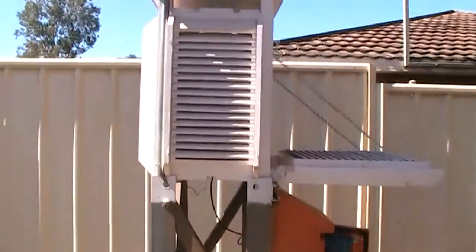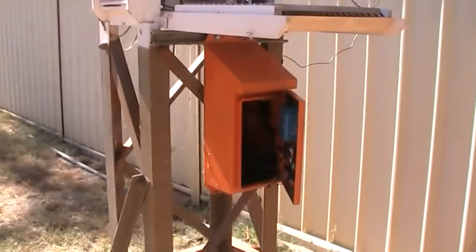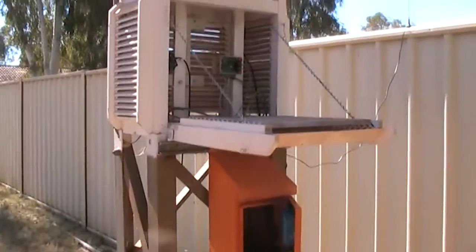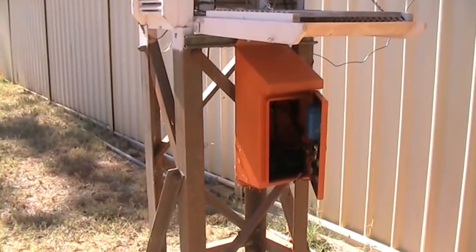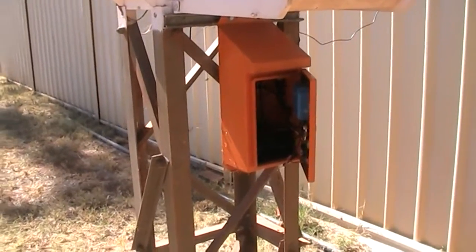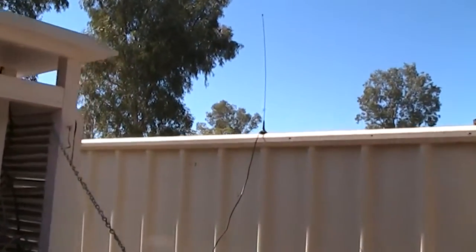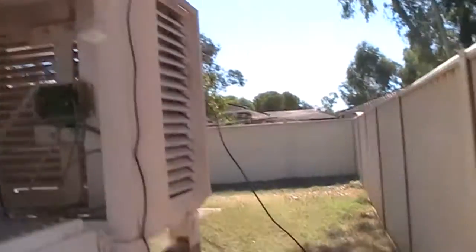This is basically a part one. Once I get that wiring tidied up, the panel washed, the slats fixed, and the new box made up, I'll post a part two update video. And there's the antenna for it, just over on the fence there — that'll get shortened and mounted off to the side.